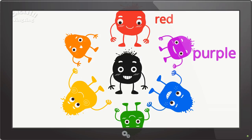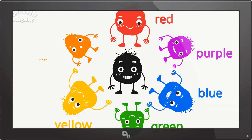Red, purple, blue, green, yellow, orange, black. Red, blue and yellow make black.